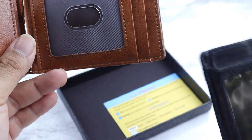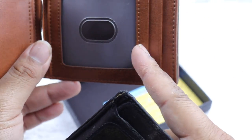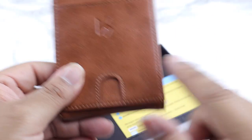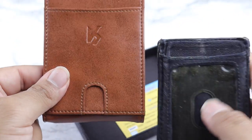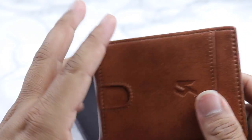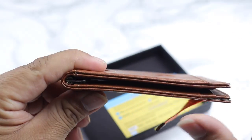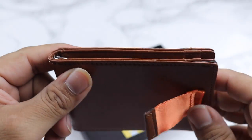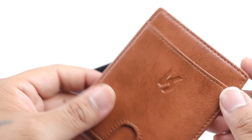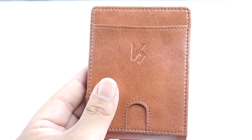The only thing I do wish is to have a window for your ID up front, like this one has. But overall, I believe this wallet will serve its purpose compared to other wallets that are a lot thicker and you have to deal with that bulk.